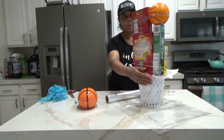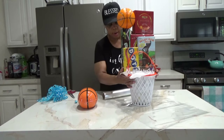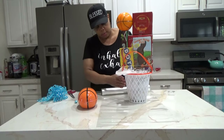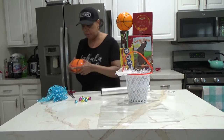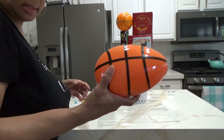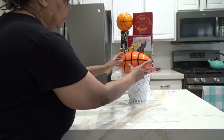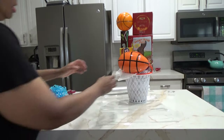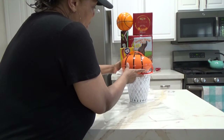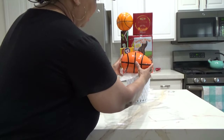I'm going to tape it all to the basket. Then I'm just going to take our little basketball egg and place it there. It has a flat bottom, so I think I like it like that.